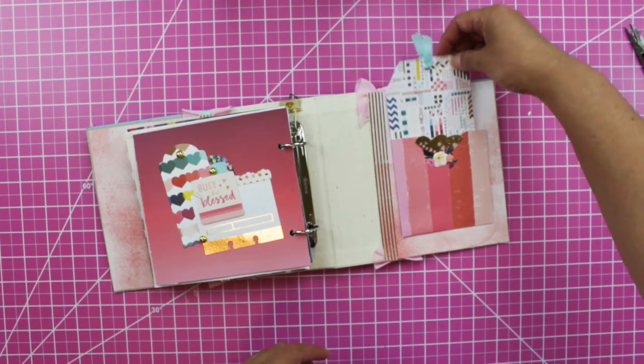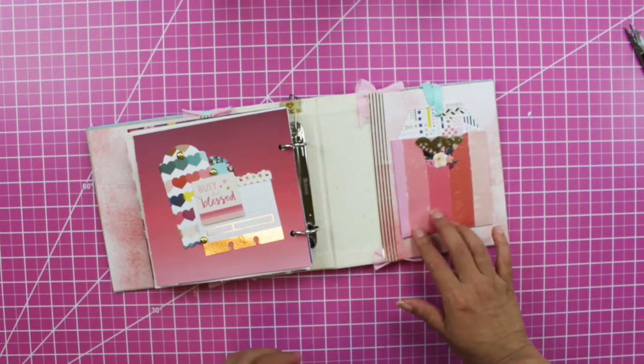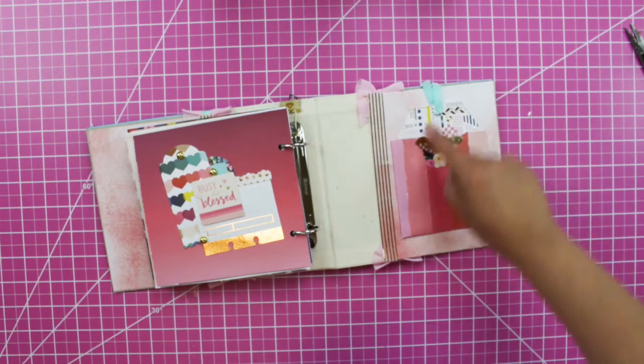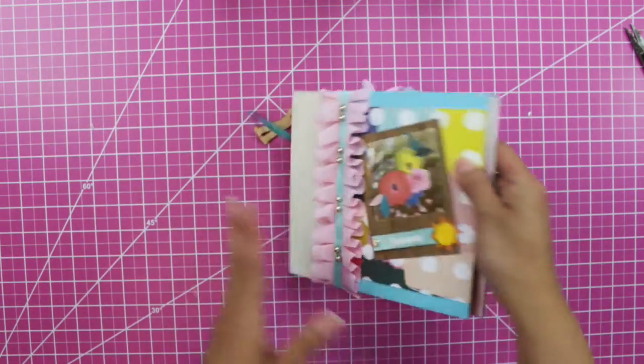Here I have a tag, and around here I put this pocket. Again I used the same paper — crepe paper, vellum, doily, and another puffy sticker from the same collection. So this is the mini album I put together for summer!